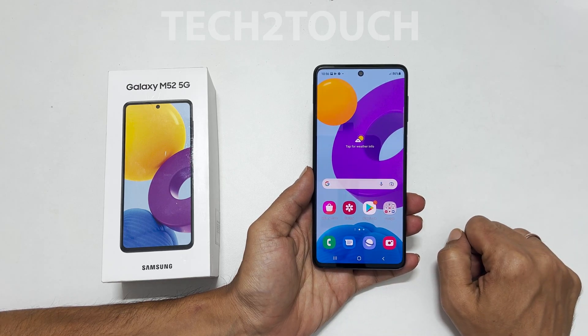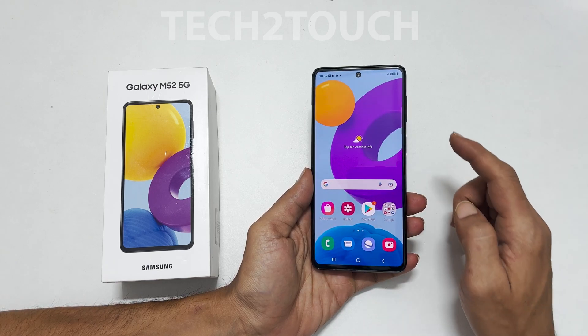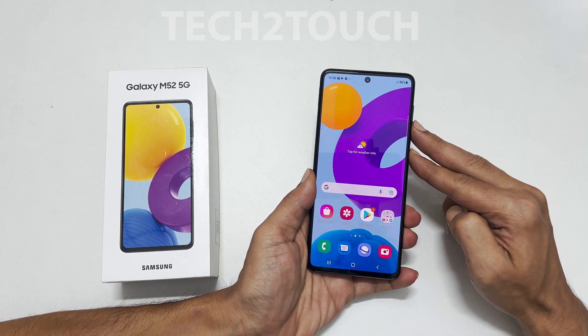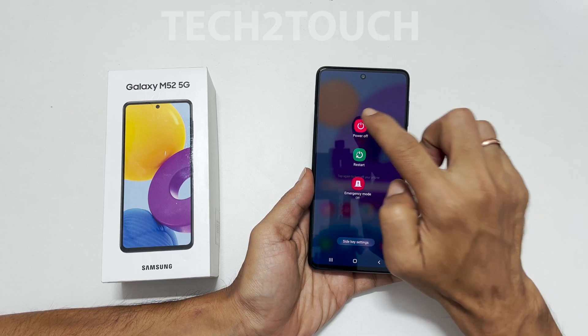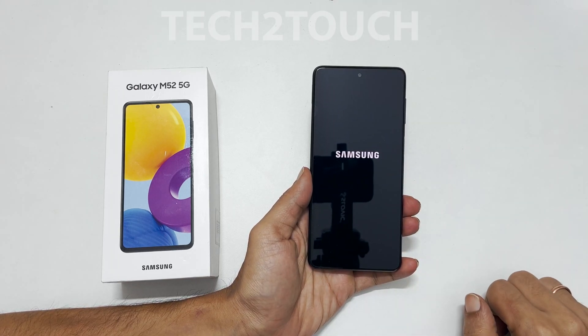There are three different ways, and the first one is using the two-button combination. To use this method, press the volume down and side button together and hold them until you see the power menu on the screen. Now select power off, and again power off. The phone will turn off.